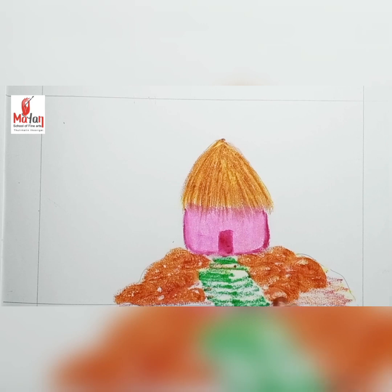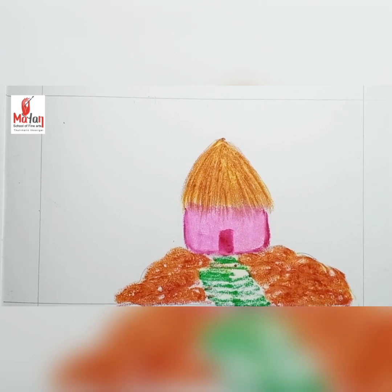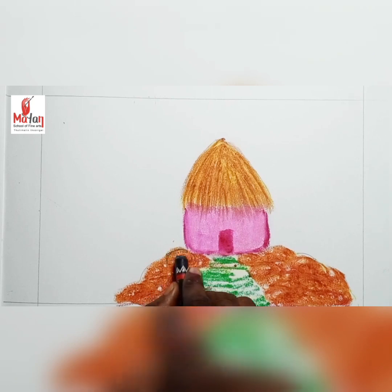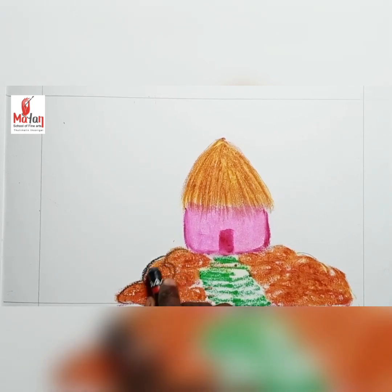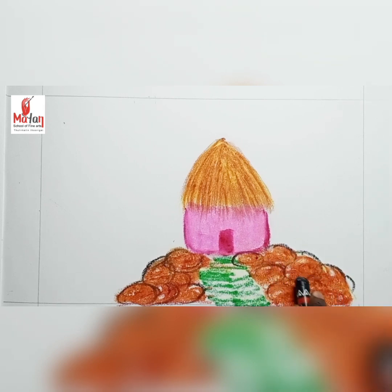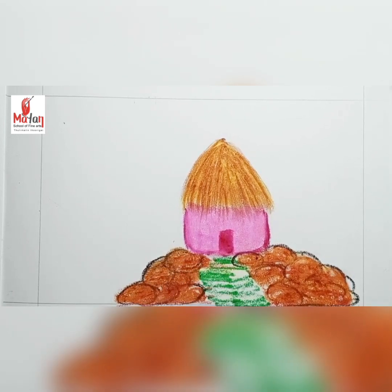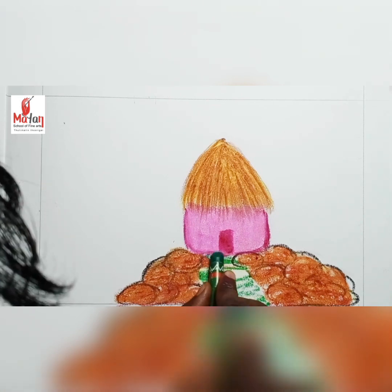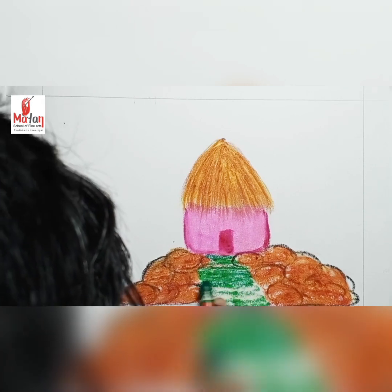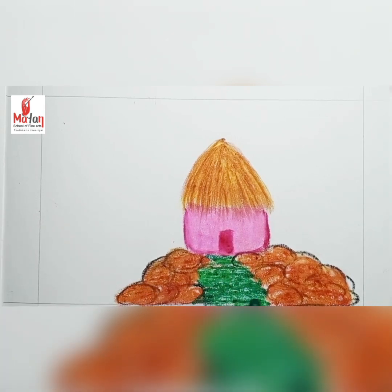I'm using a rolling method to apply color on the mountain. Then I use black to give shadow to the mountain, because the mountain is a combination of light brown, green, and dark brown. I take a tissue to blend the black with brown so it becomes dark brown. Then I take dark green and apply it over the light green.